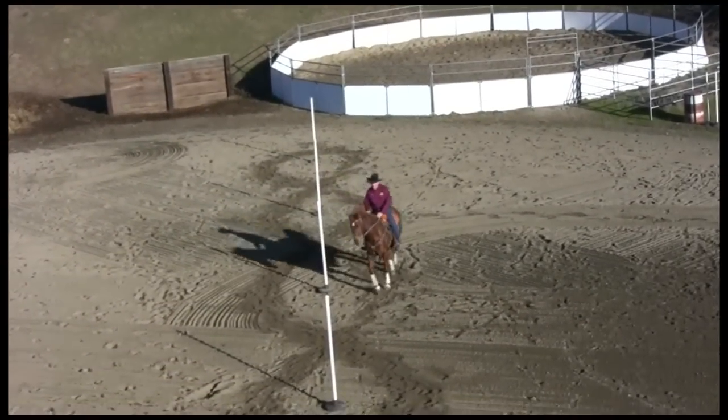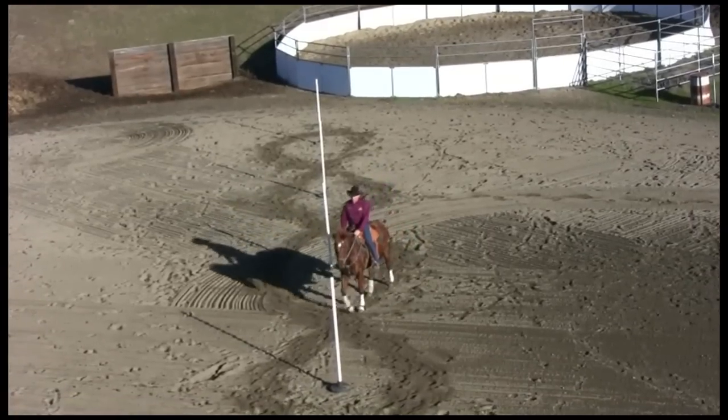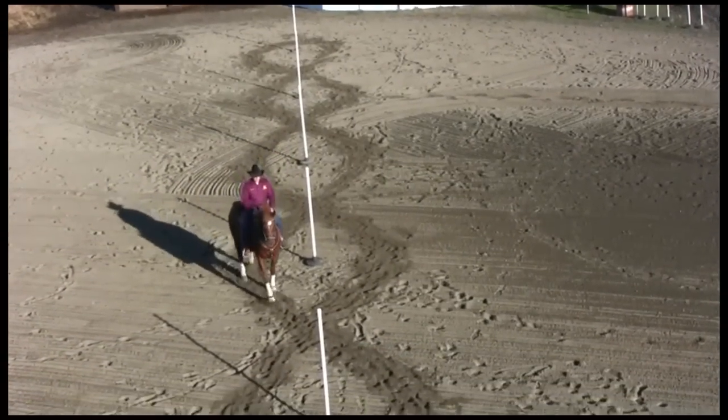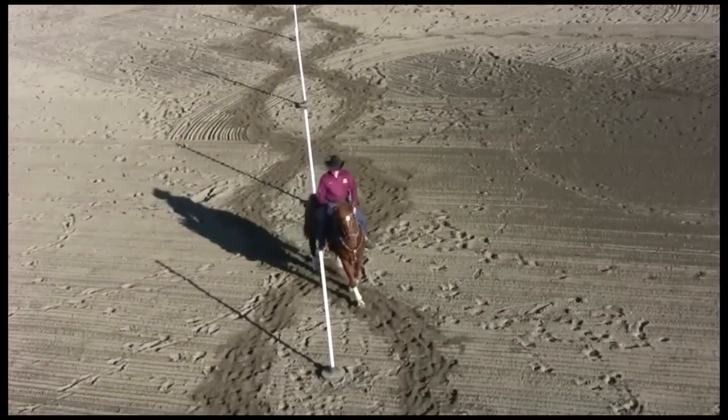I'm trying to line up her body parts on the ideal track. That's the track of the pattern — a little bit of curve around the pole, but then the track of the pattern goes straight across the midpoint to the next key spot.